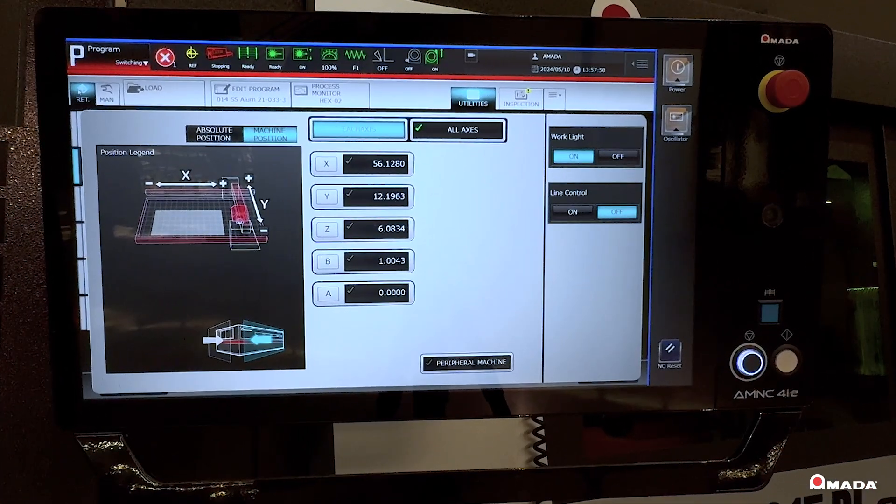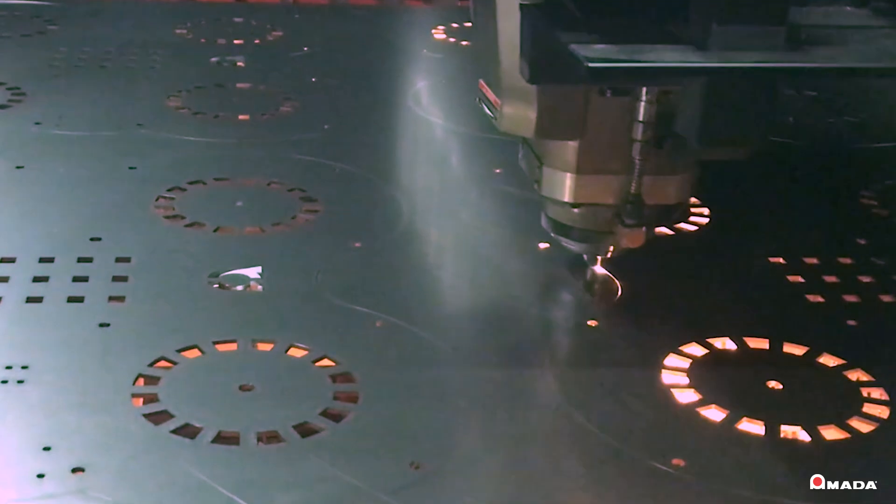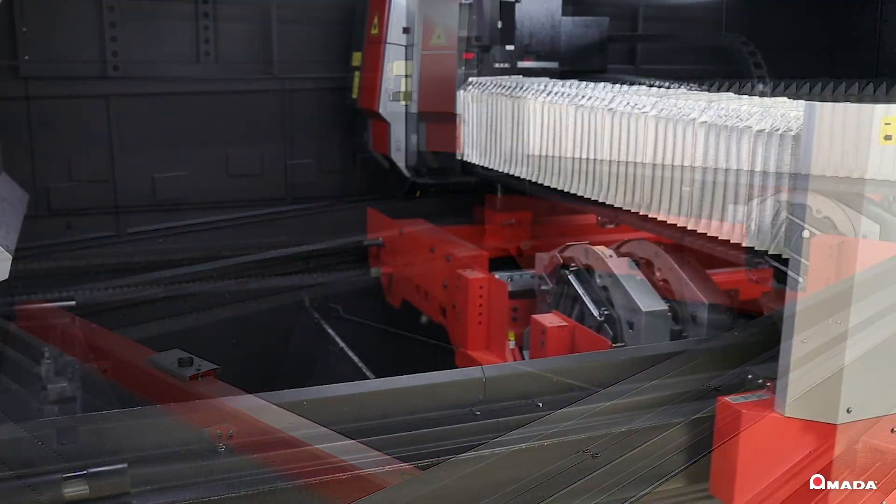The rotary index is located on one of the three shuttle pallets, making it extremely easy to transition from flat sheet cutting to tube or pipe cutting in as little as two minutes.